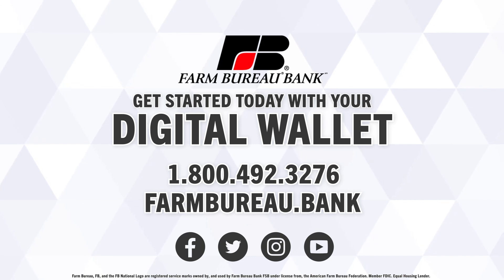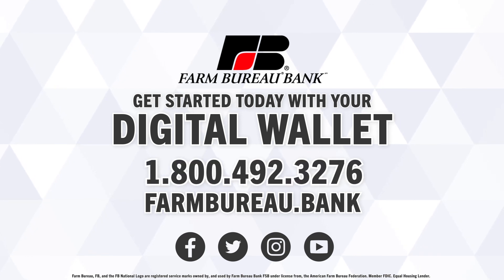Get started using your Farm Bureau bank cards with your digital wallet today. For any questions, contact our customer care representatives at 1-800-492-3276.